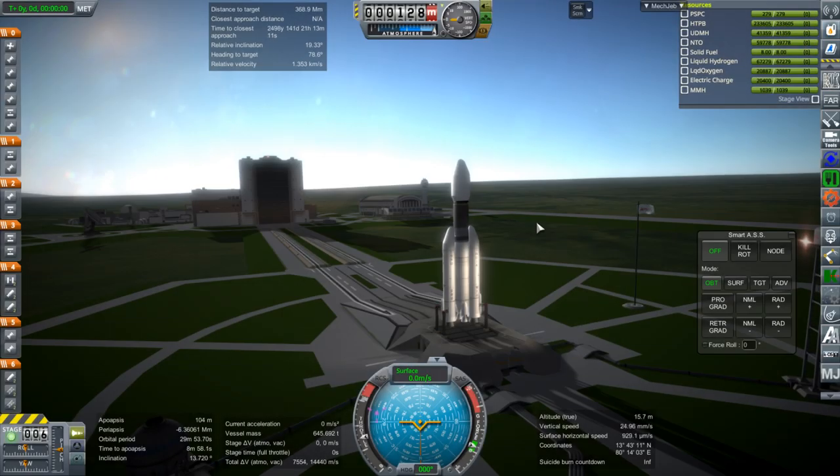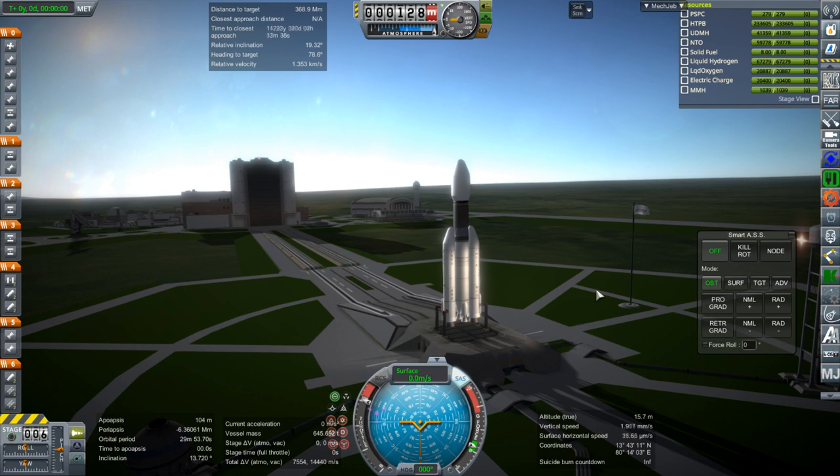Okay, here we go. I'll just manually launch it so that we can correct the inclination. Possibly I could have just done it by launching to a particular launch azimuth, but let's just go ahead and do it this way. SRBs.